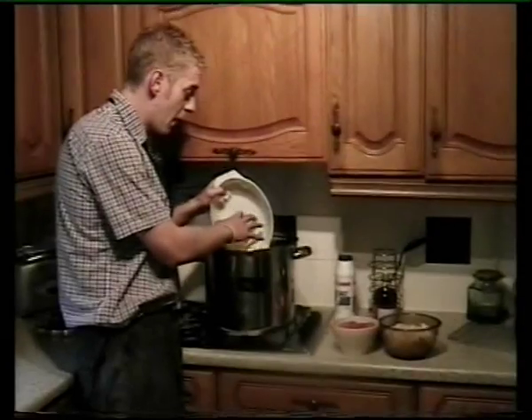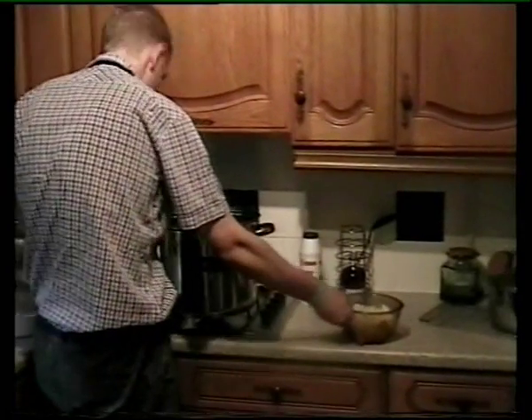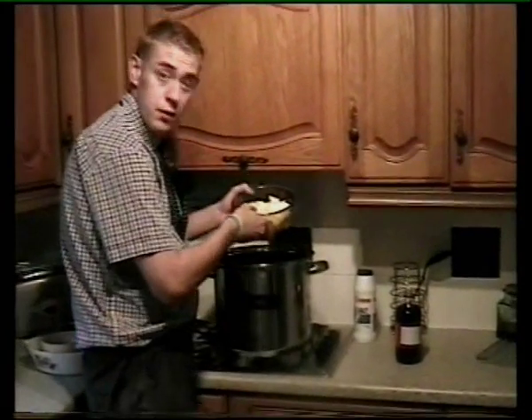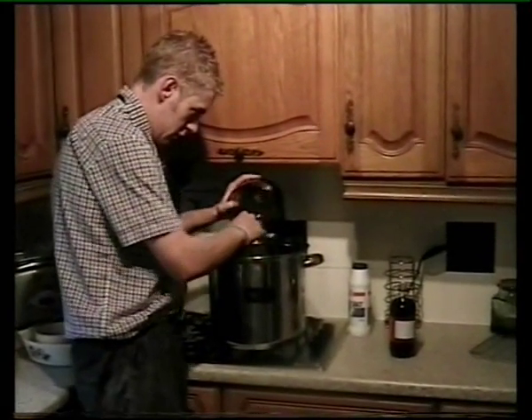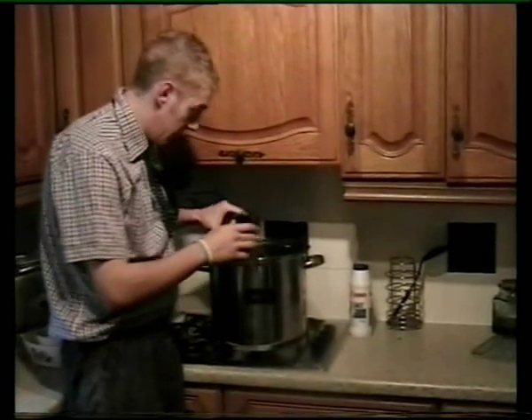Three pounded marrows, pounded chopped tomatoes — make sure they're peeled. A pound of onions, chopped. Just put in half a pint of vinegar.